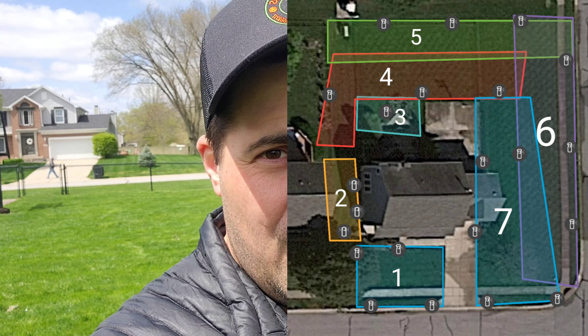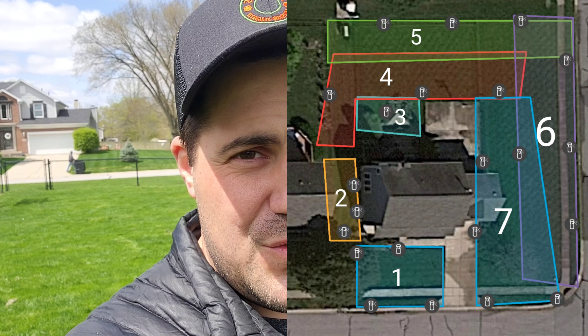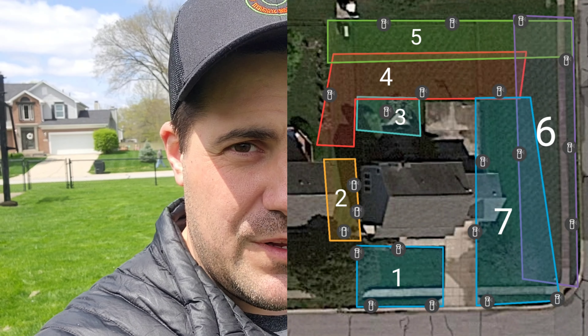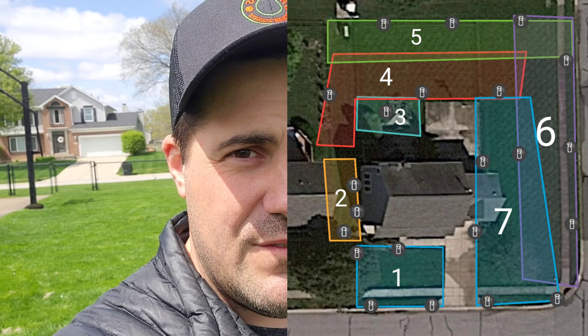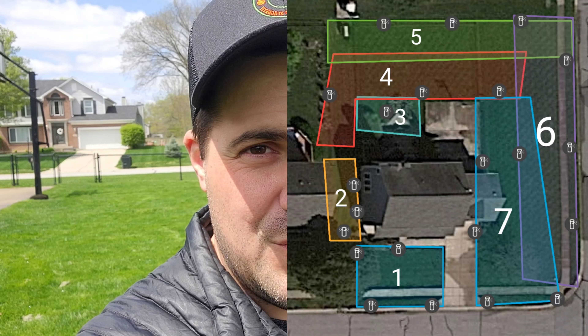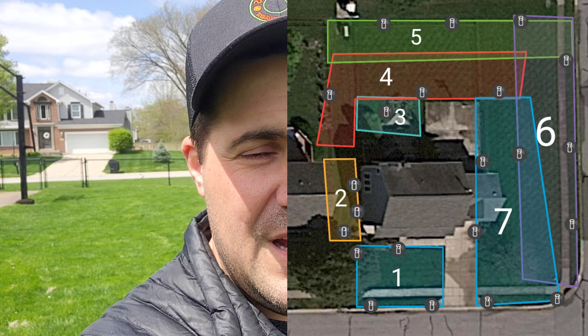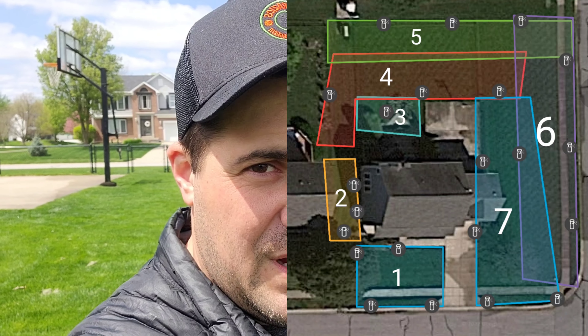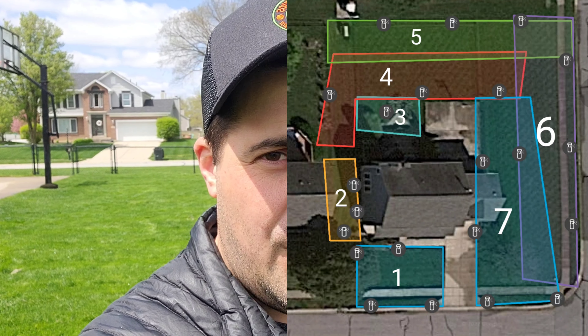As you can see in this overview of my lawn, it's actually broken up into seven sections, or what we call zones, for my sprinkler system. If you don't have a sprinkler system, you can create your own zones for how many times you're going to have to move your sprinkler. Each time you move your sprinkler, just consider that a different zone.